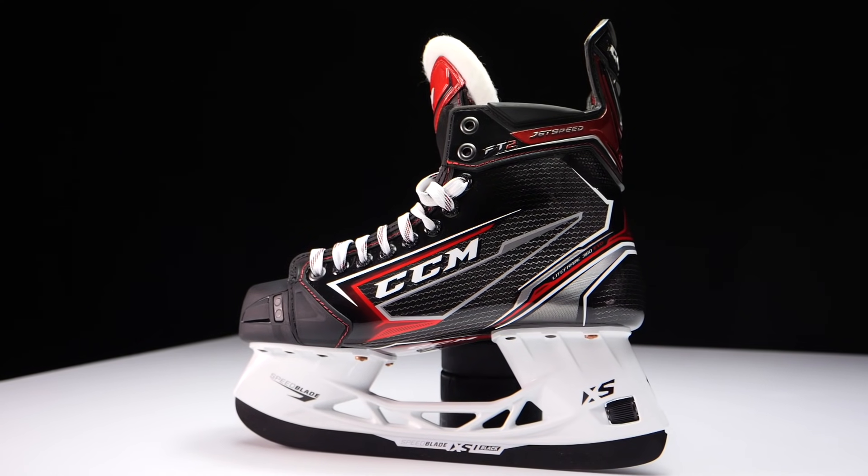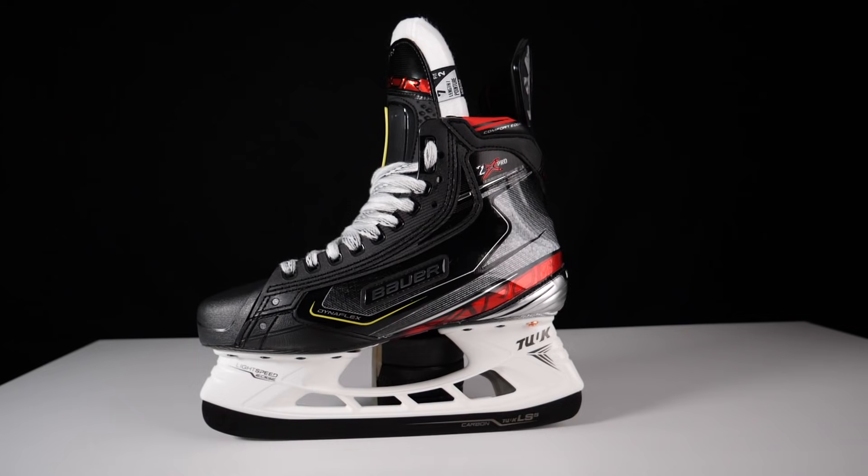Hey guys, Chris from HockeyDitorial here. Today in this video we're going to be taking a look at the CCM JetSpeed FT2 skates against the Bauer Vapor 2X Pros to figure out what the differences are between these two skates and to highlight which one might be the best one for you to pick up.